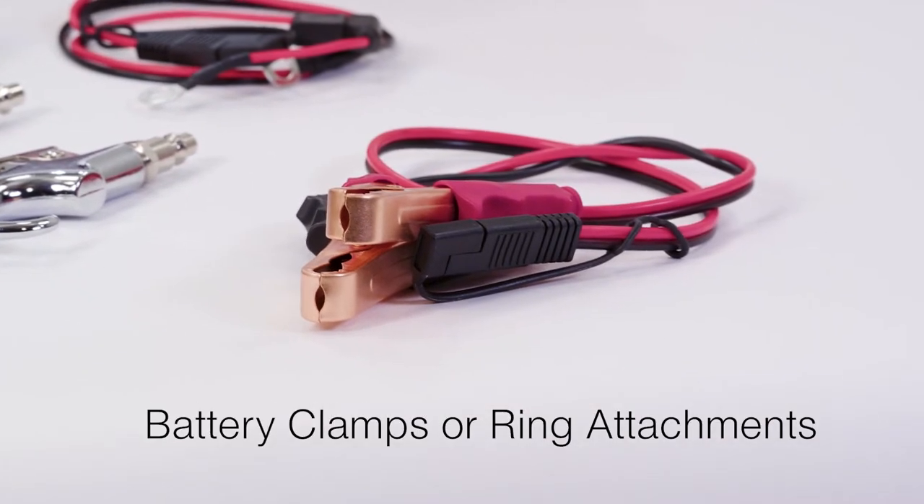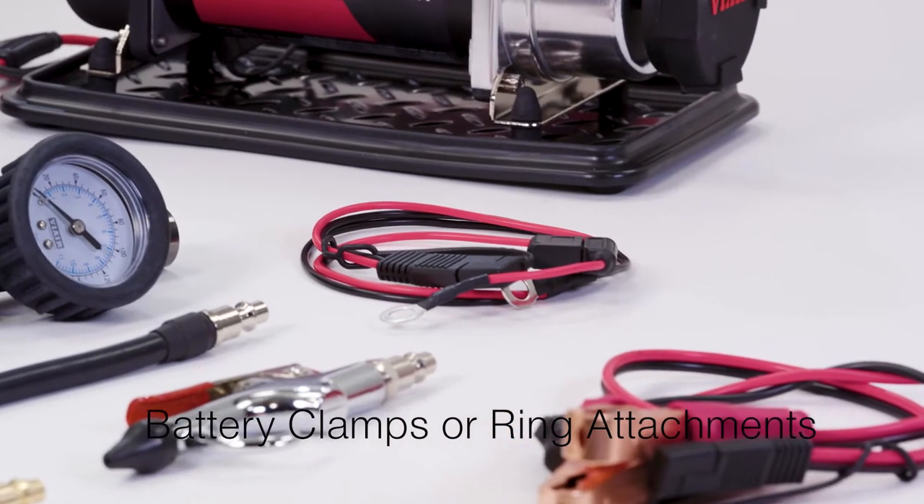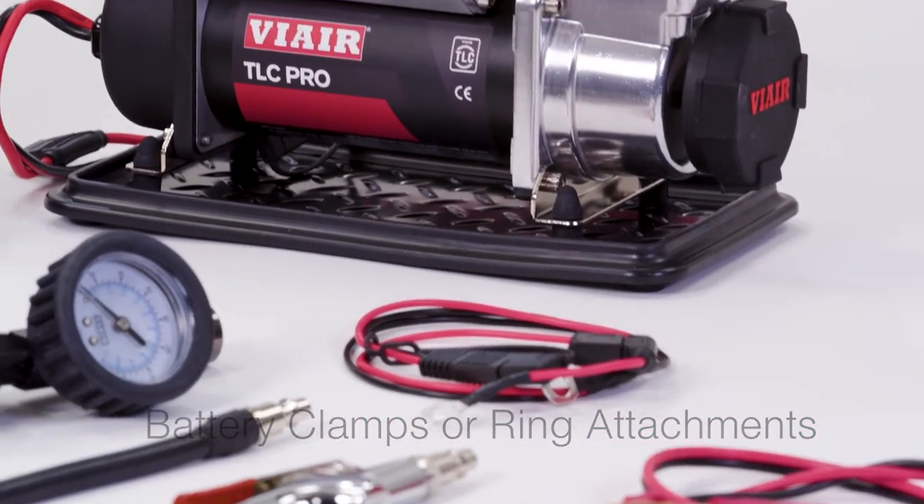Power will come from an 8-foot power cord with a 40-amp inline fuse to both SAE battery clamps or terminal ring attachments for your vehicle battery connection.